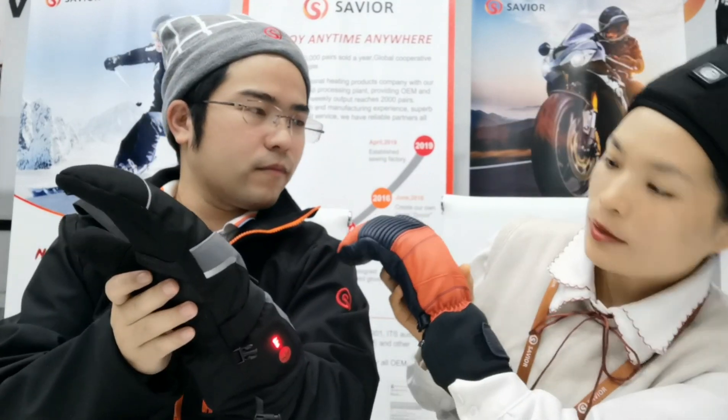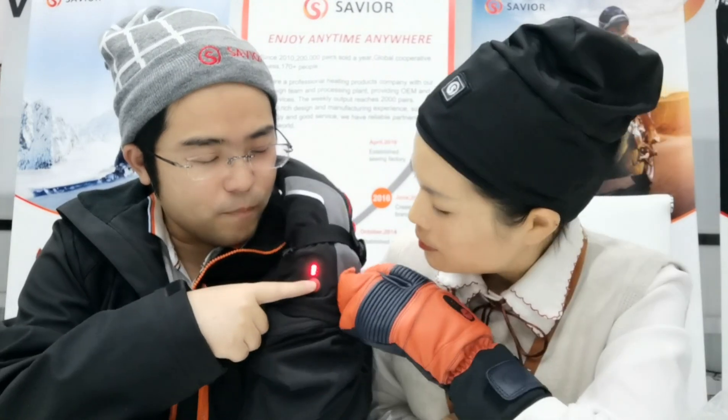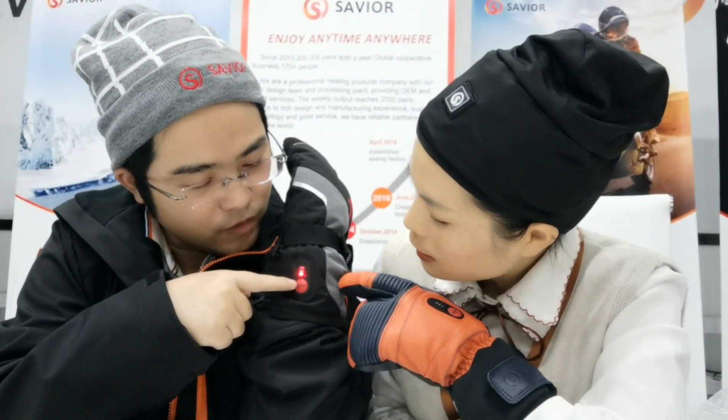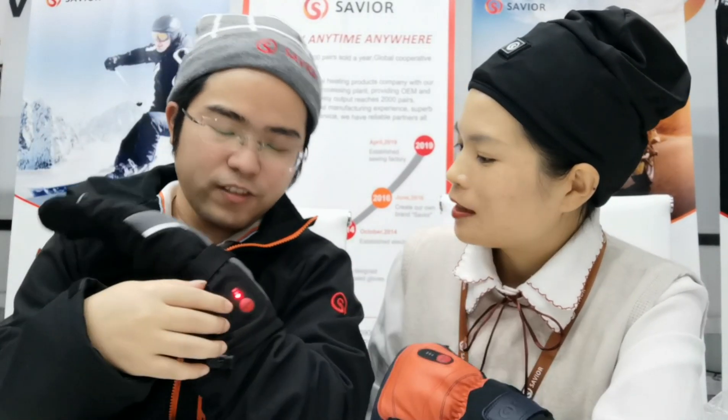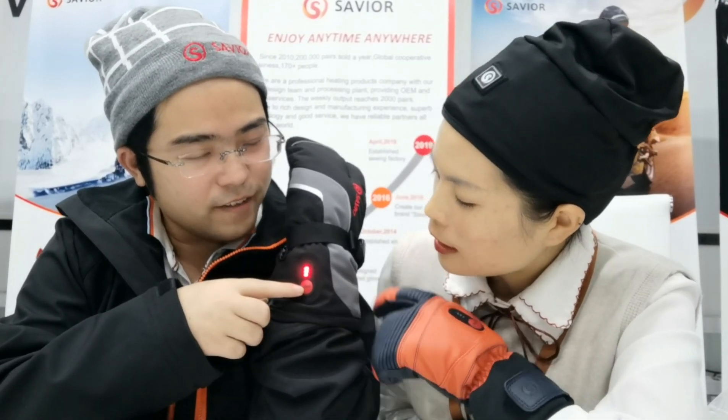It has three levels: low, medium, and high. When I press it, it will be medium. Then this is low. Yeah, this is low. I don't have any — maybe you can add temperature. How about this? This is slow — the lowest. Then this is the highest.